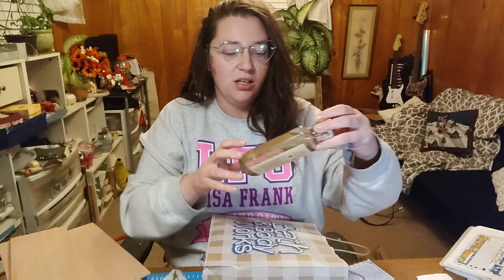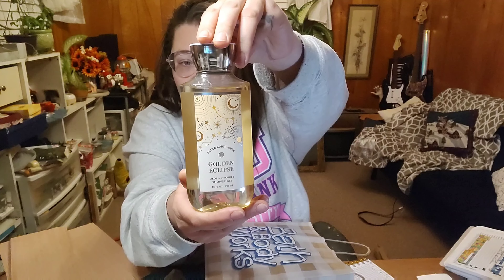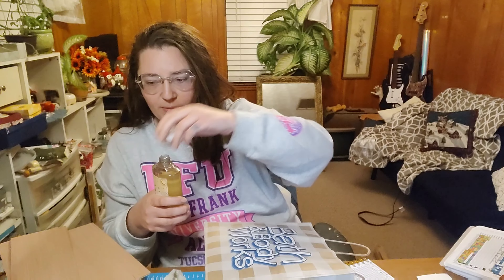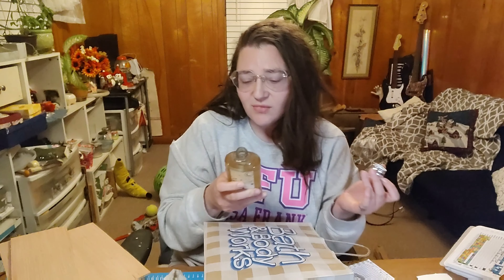Next I got the Golden Eclipse scent, which is Glowing Berries, Shimmering Blossom and Sun Warmed Woods. This is one of the things I went there for — this is really the only thing I went for. This is their semi-annual launch. It's got a citrus in it. Glowing Berries — is it raspberries? Any like raspberries or lemon — typically for me when it comes to Bath and Body Works, citrus just smells like pee. And that is the nicest way I can put it.